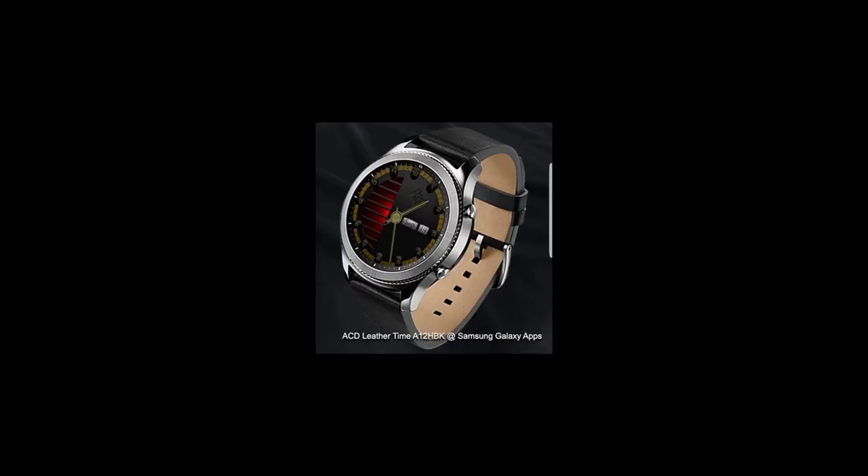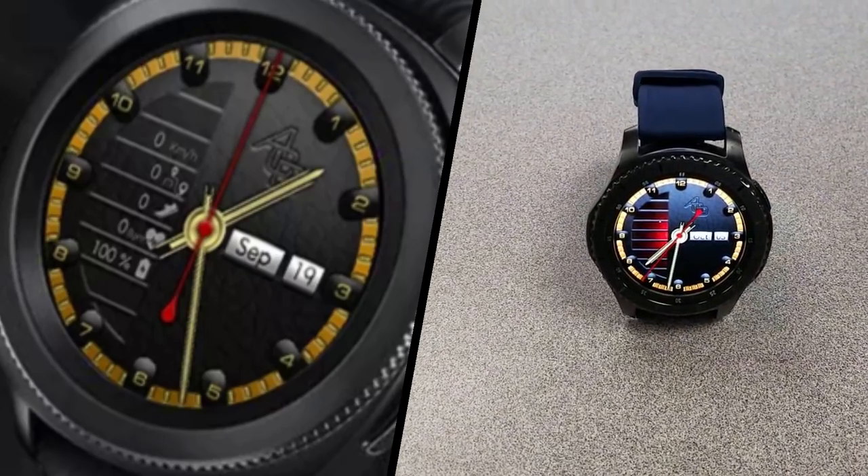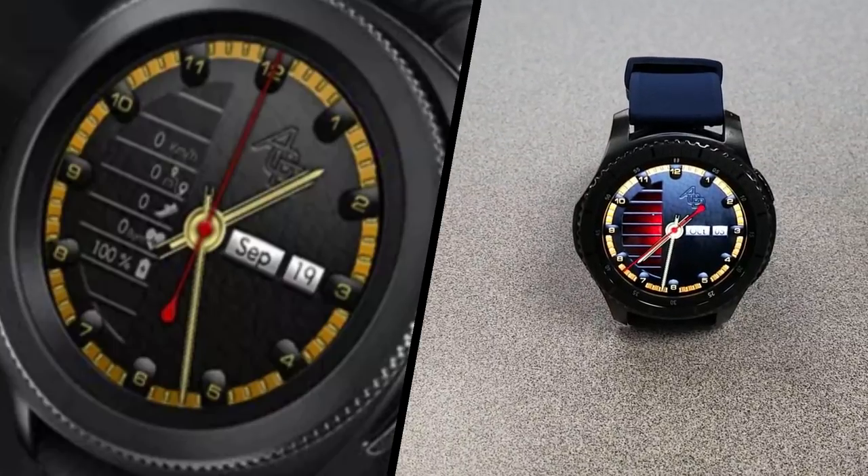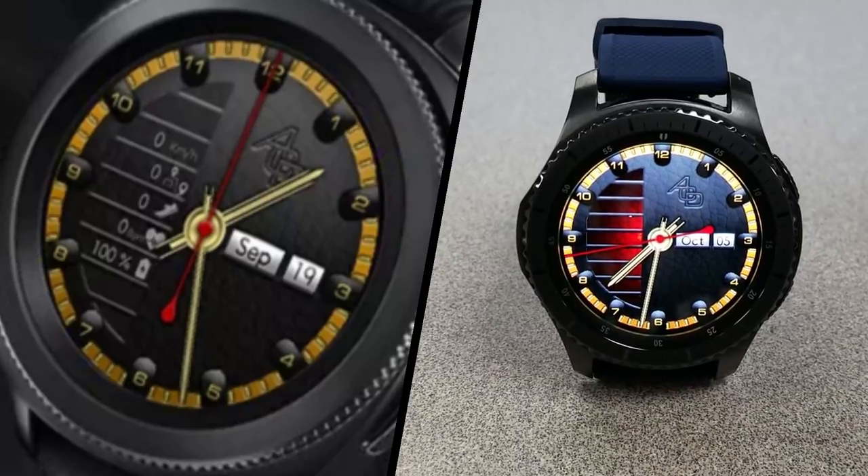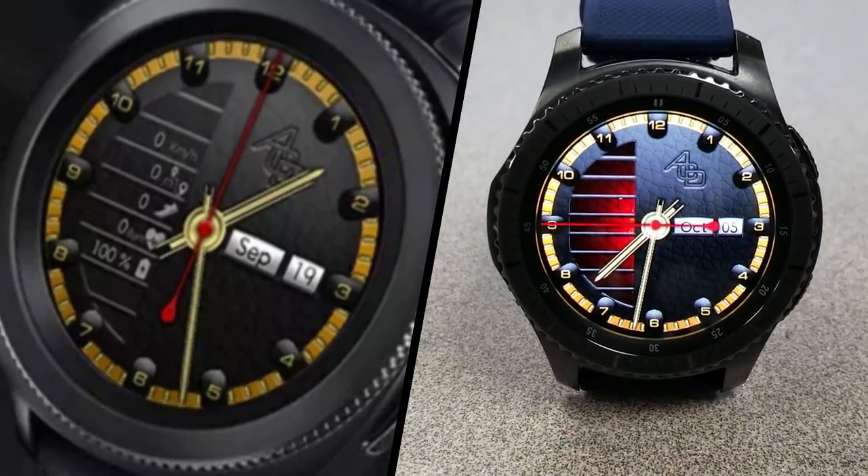So if you happen to like this one, you are going to have to hurry. A big thank you goes to ACD for sharing this watch face with the Jibber Jab family, and an equally big thanks goes to all of you for your support. Enjoy your weekend and I'll catch you in the next episode.